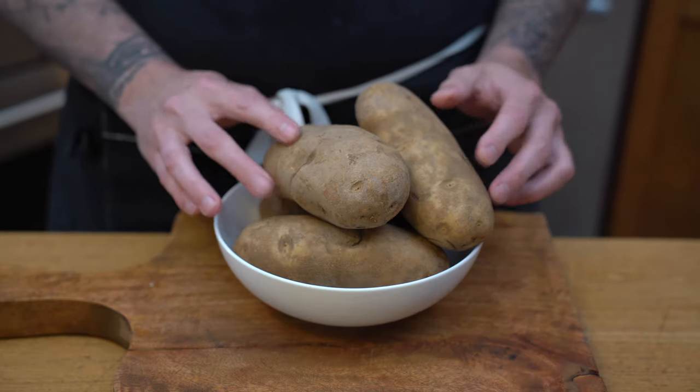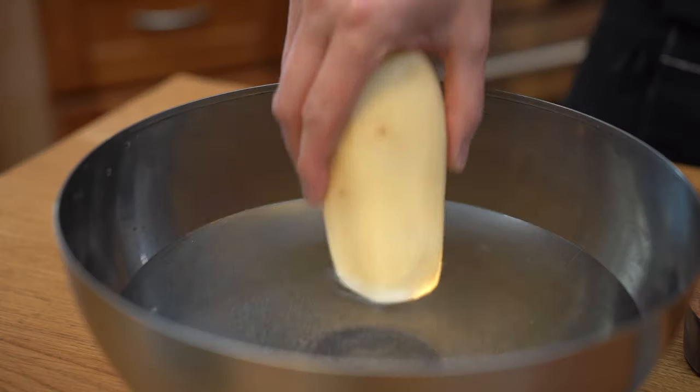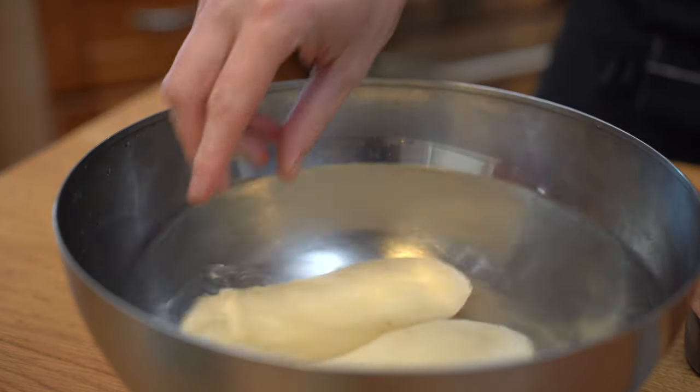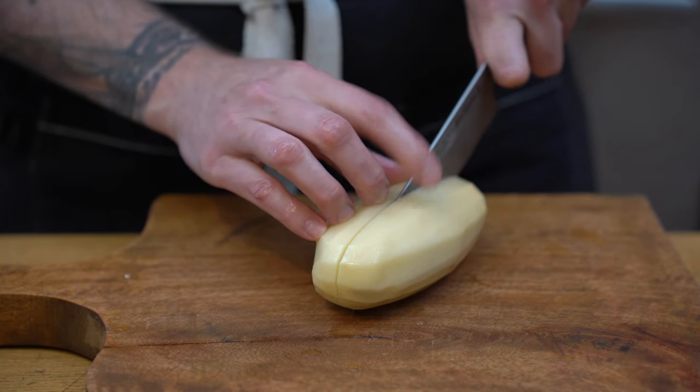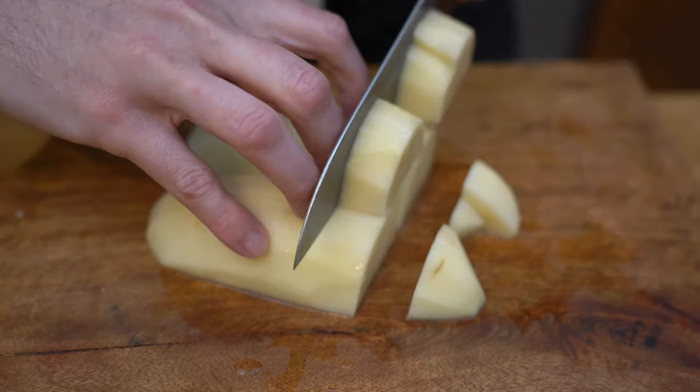First, we're going to pick up a potato. We're going to make sure they are a little bit starchy. Then we're going to peel them all and place them in water so they don't oxidize. After that, we're going to dice them. You don't have to go too small or too big — just make sure all your cuts are regular so they cook in the same amount of time.